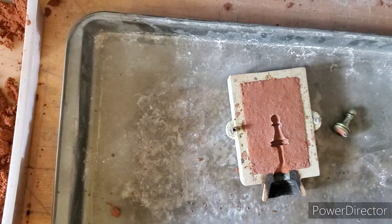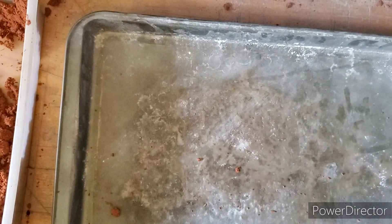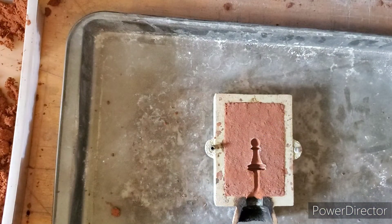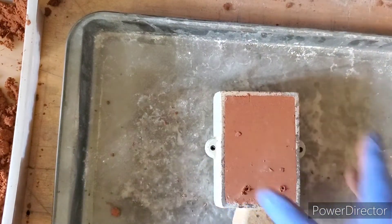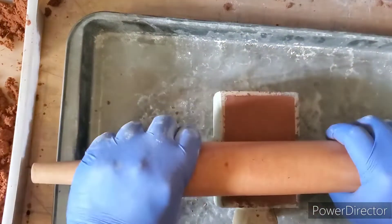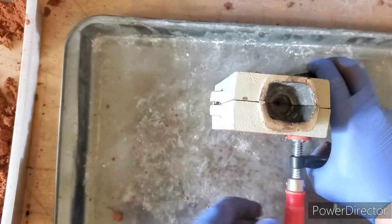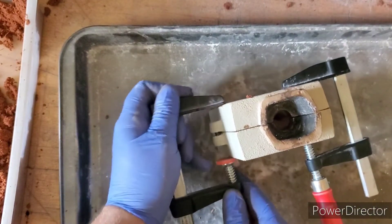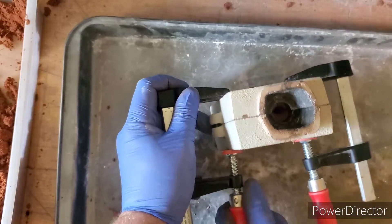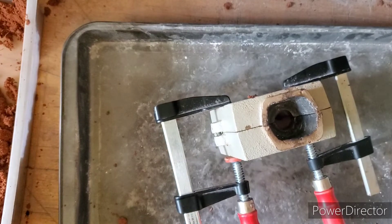Now we want to make sure we blow off any loose sand. We look good. So bring back our bottom, add our top into place, push down, give it just a tad — a little bit of a roll, nothing too over the top — and then just add on a couple of our clamps. Okay guys, we're going to pour this, and once we pour it, we'll be right back.